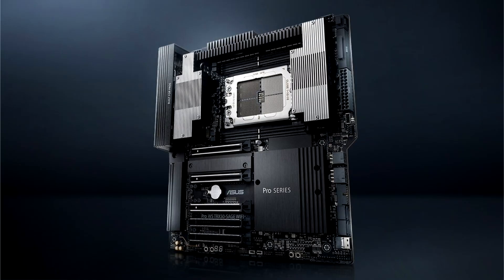ASUS today announced the Pro WSWRX90E Sage and Pro WSDRX50 Sage Wi-Fi Workstation Motherboards featuring the new AMD Ryzen Threadripper CPUs.